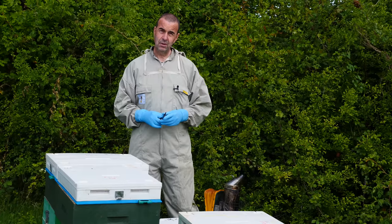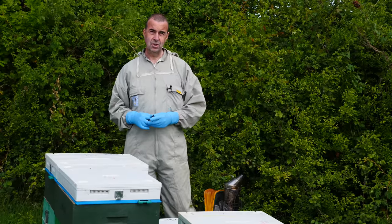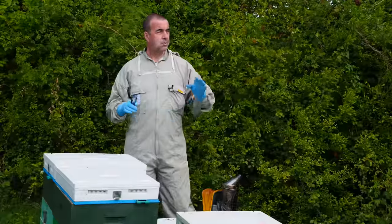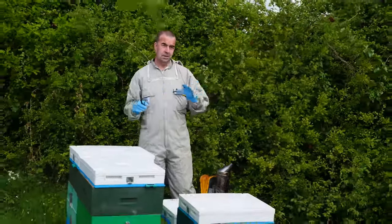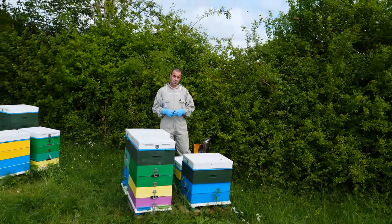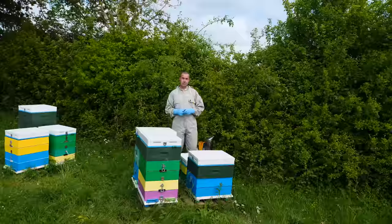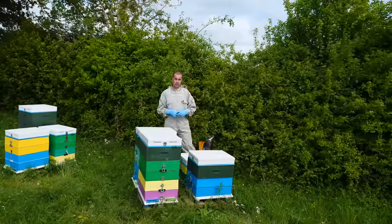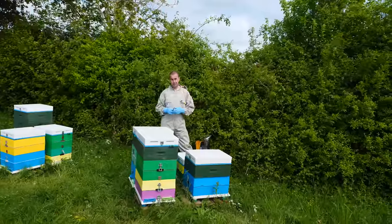Don't forget we've got our Facebook group called Stewart's Beekeeping Basics where you can join in the discussion about your beekeeping season. We've got colonies here set up on double brood — those are going to be split and we're going to introduce some queens. We're also setting up our queen rearing process later this morning. We'll record that for our Patreon subscribers, so do have a look at that.